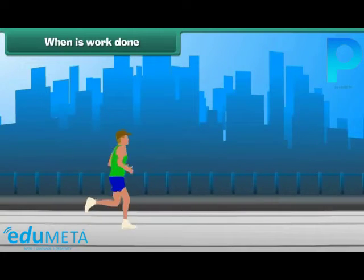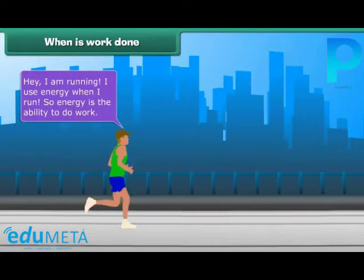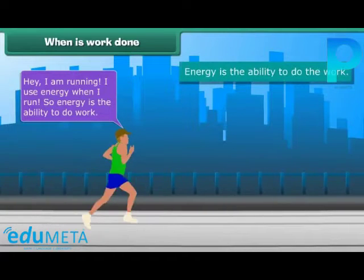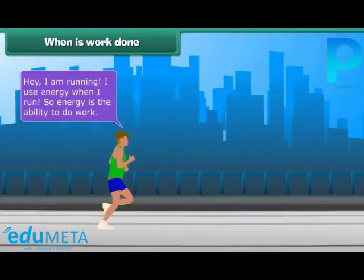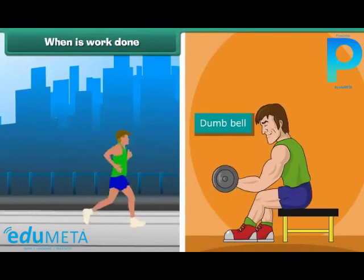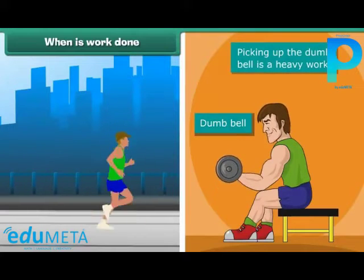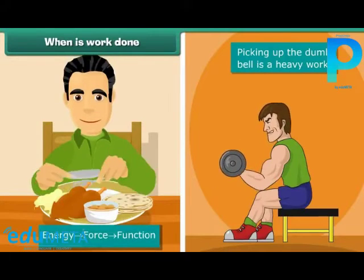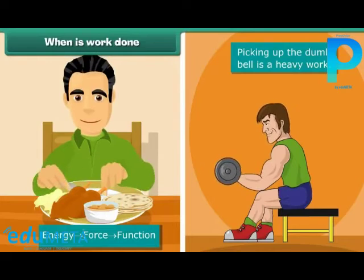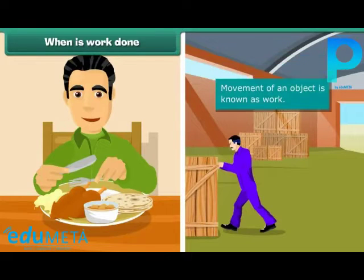When is work done? I am running. I use energy when I run, so energy is the ability to do work. Now it's time for weight lifting. These are dumbbells. Uplifting the dumbbell is heavy work. We apply force using energy. We get energy from the food we eat. While using this energy, we can move an object. This movement of an object is known as work.